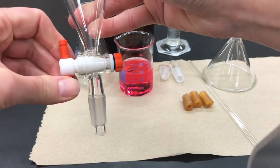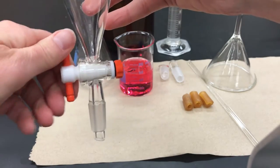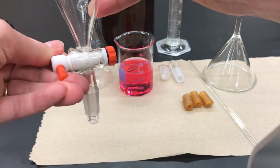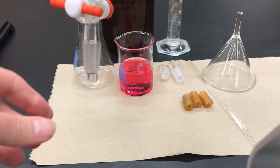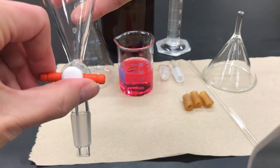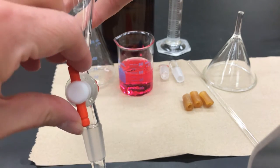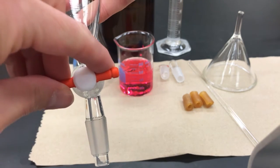You can open the stopcock a few times just to make sure — it shouldn't be really loose, and it shouldn't be impossible to twist either, but it should have some resistance. These stopcocks are closed when they're in the horizontal position; when they are vertical they're open and liquid can drain, so make sure they start in the closed position.